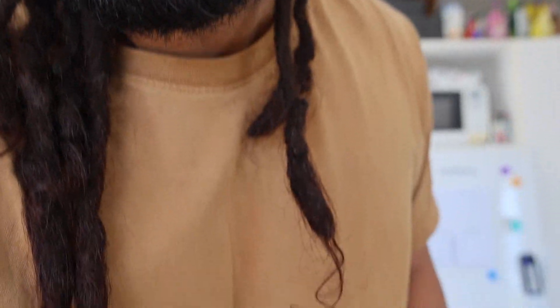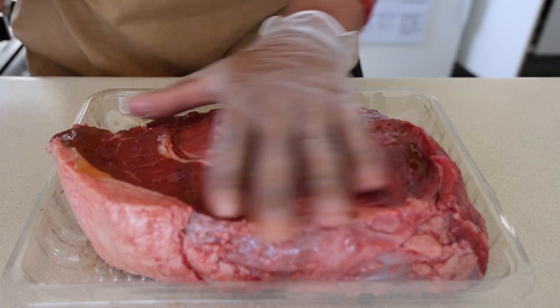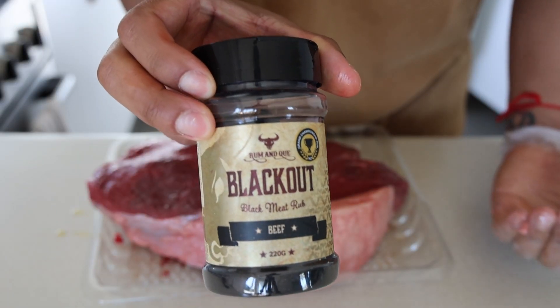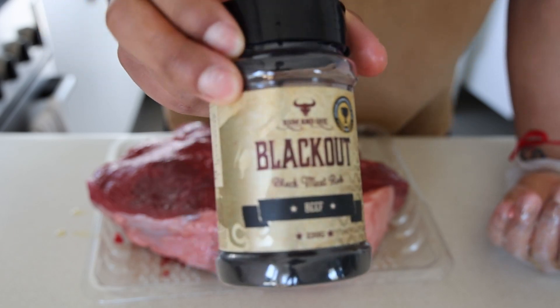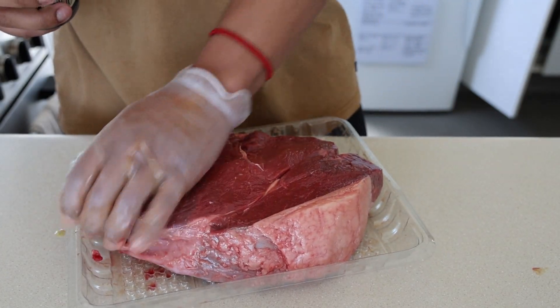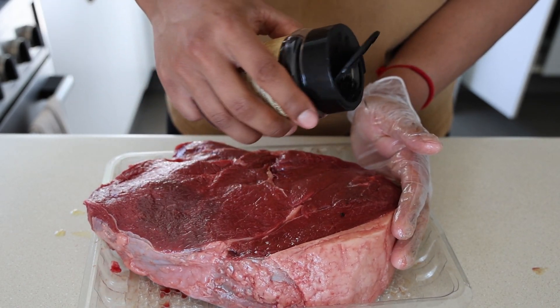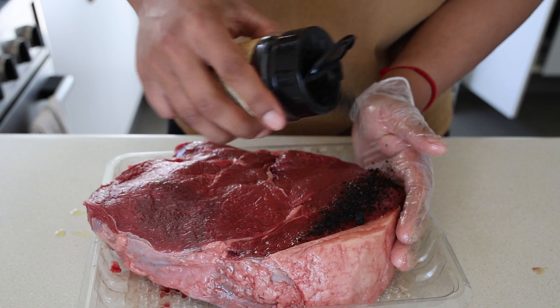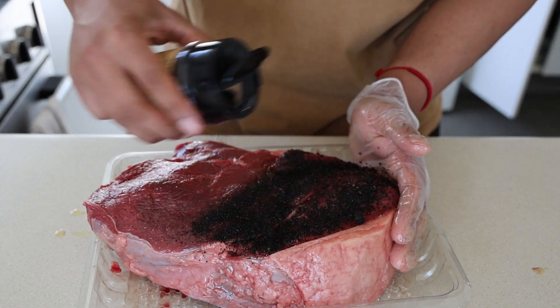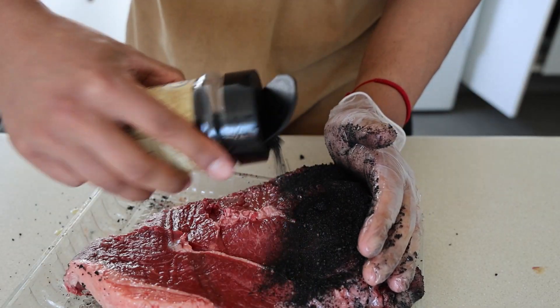So I'll show you how to prep this. I'm gonna start with some oil — a nice generous amount. Roman Q blackout seasoning. This stuff is so good. I've only used this a couple times before because I just always go for my salt and pepper, but we're gonna try something different today and we're really gonna pack it on. Both sides, generous.